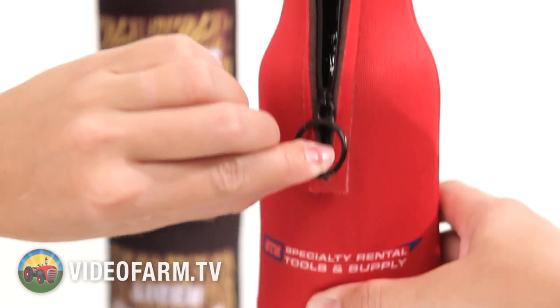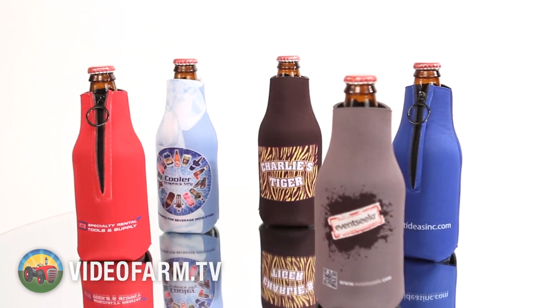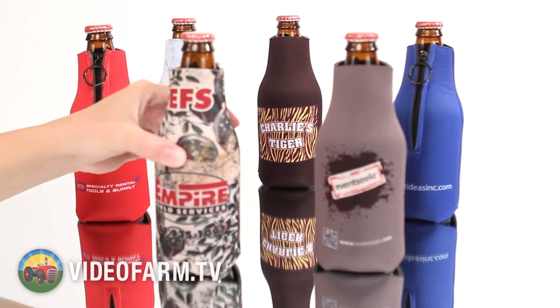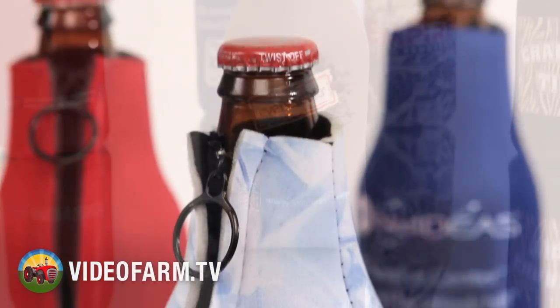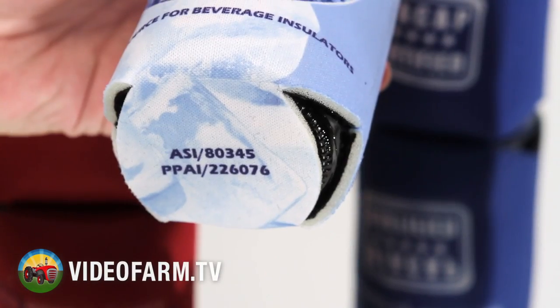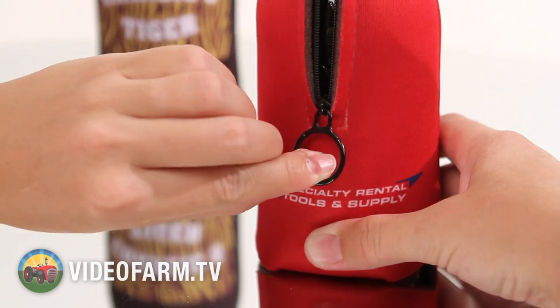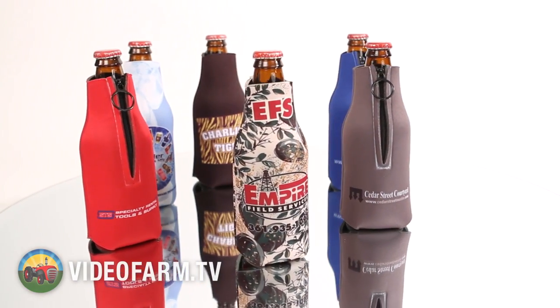It's about time to get zippin' while you're sippin'. Our unique and trendy foam zipper bottle cooler is an awesome way to keep your beverage cold and snug with style. Available in striking full color sublimation on both sides and on the bottom, the foam zipper bottle cooler will certainly help you quickly zip up your next successful promotion.